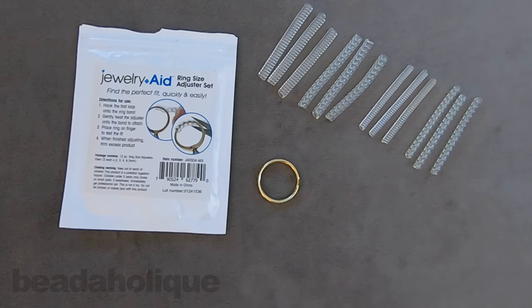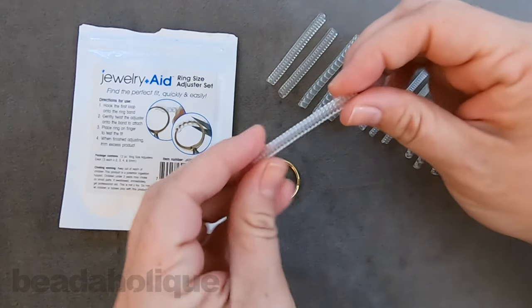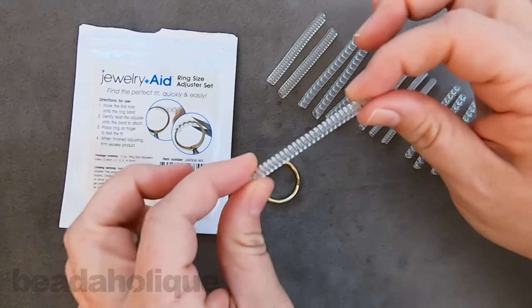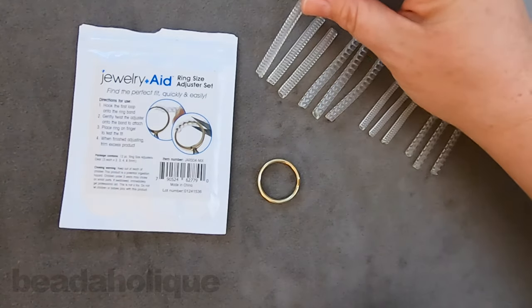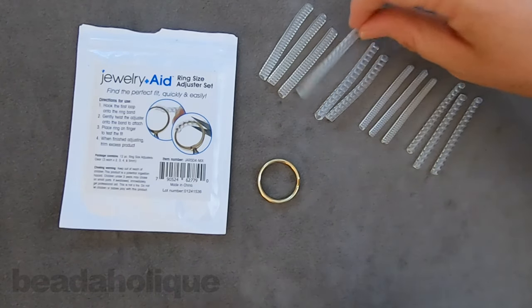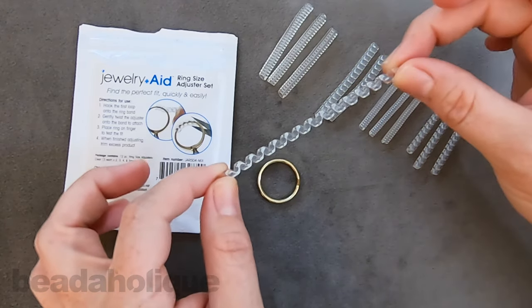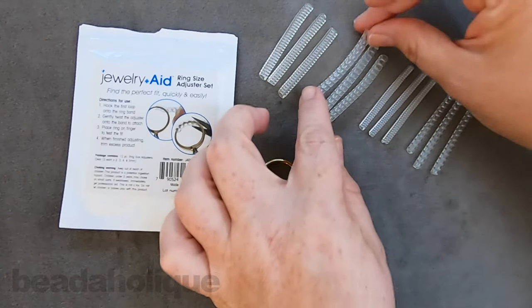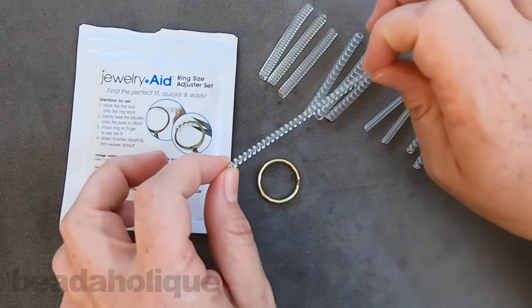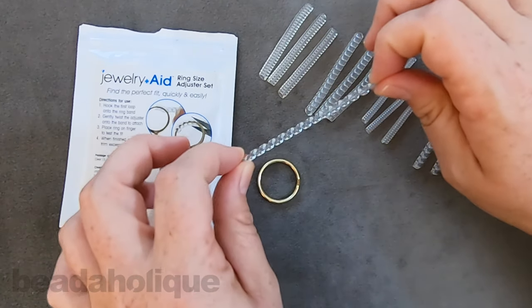So let's talk about what these things really are. This one here almost looks like an old school phone wire — it's a nice little coil and it's springy. Then there's this one which is a little flatter, so the coils are a little flatter as they go around and a little wider. We have those two different styles, and then we also have them in the smaller sizes for each style.